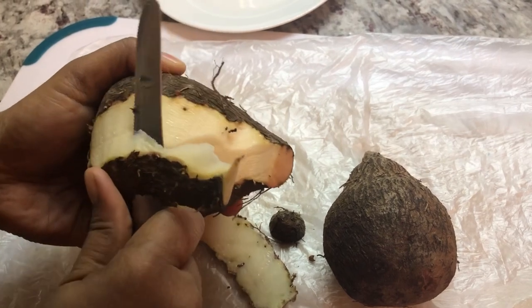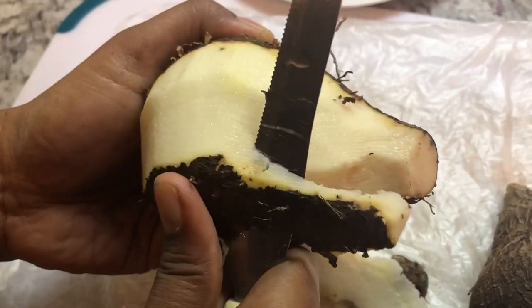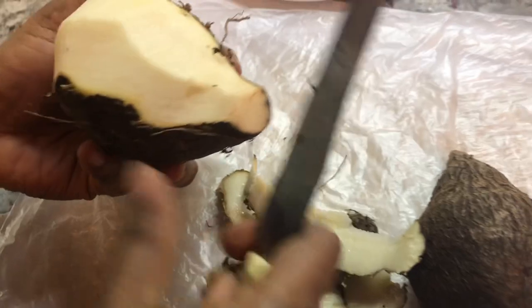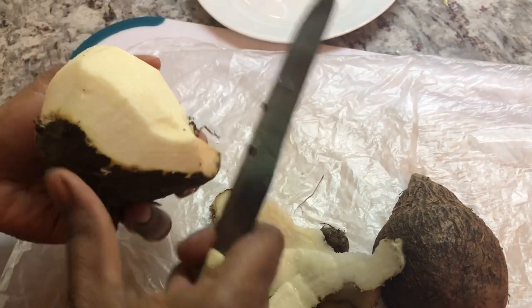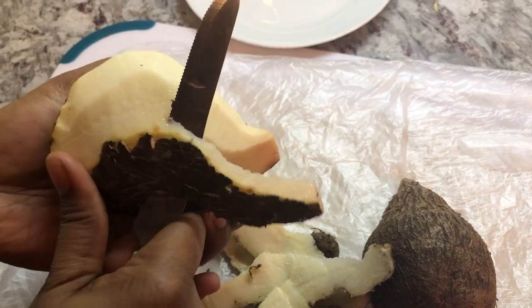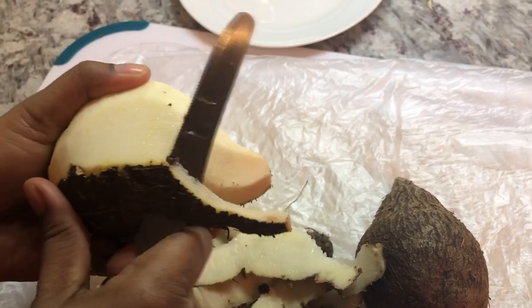So I'm going to peel the yams. These are the white yams. If you can hear this sound, just like when I remember back home when my mom would peel yams, it will have that crunchy kind of sound. But it really, really flavors up the curry a lot. So I'm going to peel these, slice them up, and I'll show you how I prepare this.